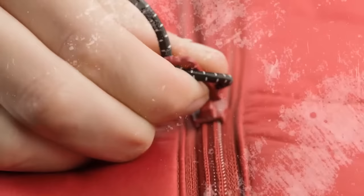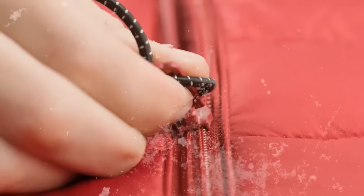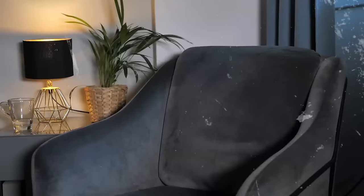If your zipper is tough and won't slide smoothly, don't rush to throw away your coat. Grab a bar of soap and gently rub it up and down against the zipper. Repeat it on both sides and you should feel the difference.